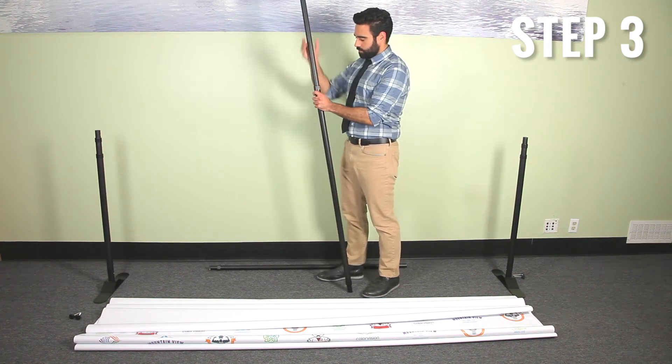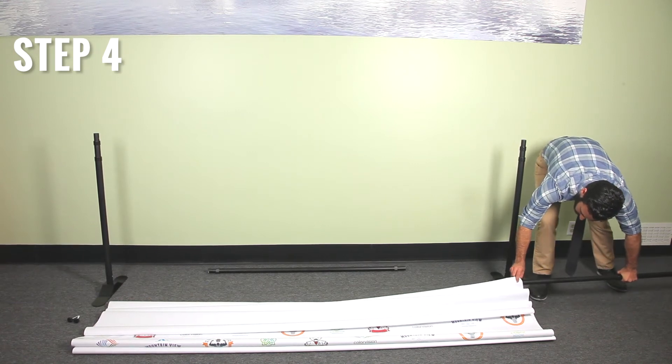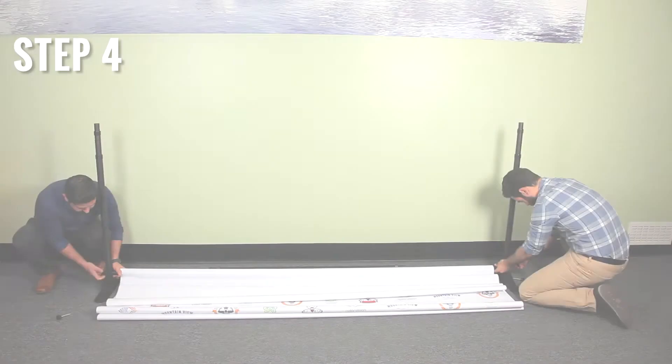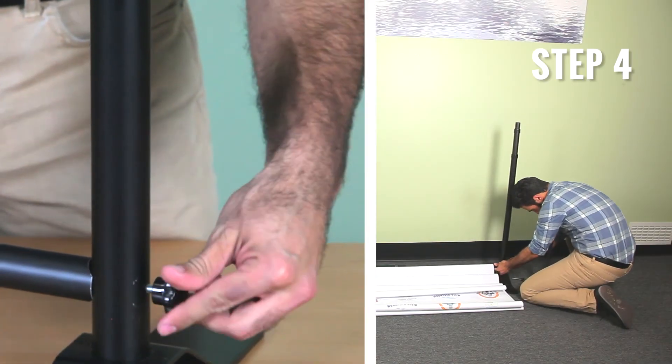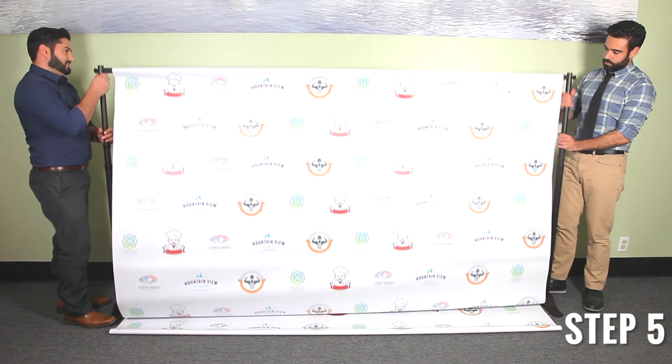Expand the support poles so that they are eight feet in length. Step four: slide the support pole into the pole pocket of the backdrop. Connect these support poles to both base poles using the screw knobs. Repeat the step for the top and bottom.